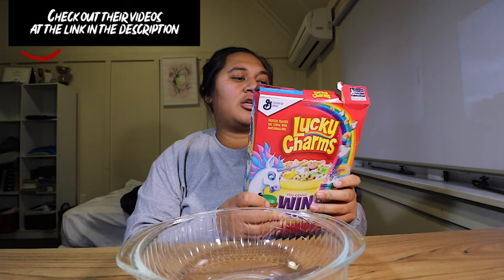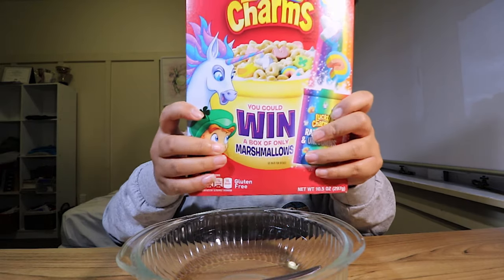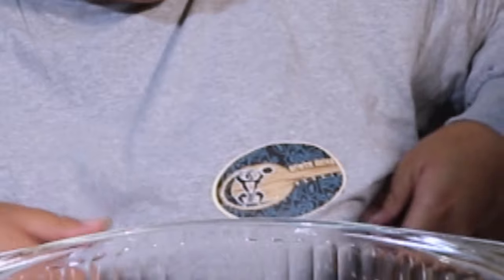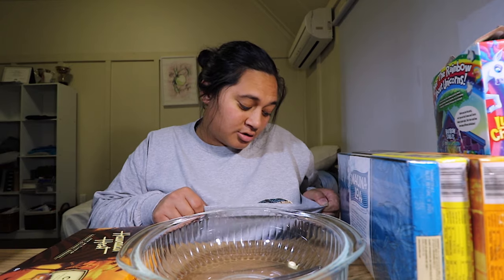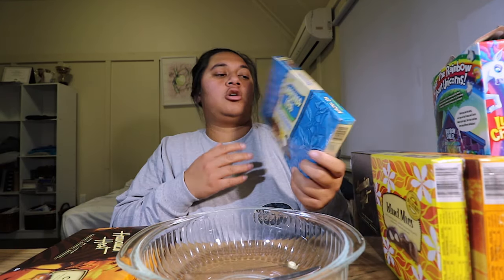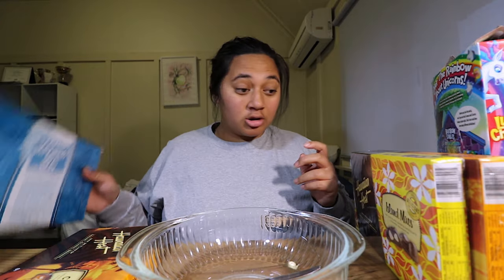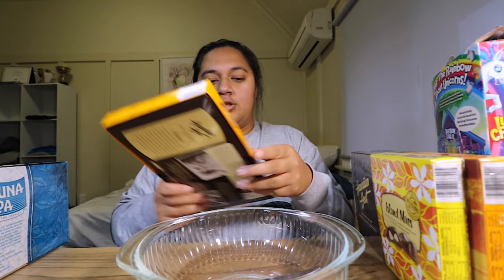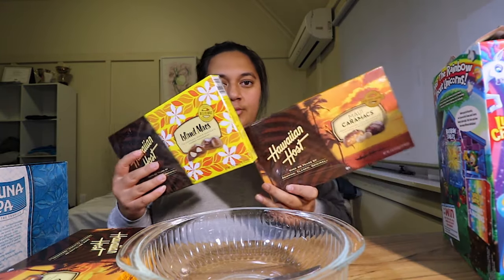So my uncle and my auntie and my cousin just came back from Hawaii, so what I asked them to get me was Lucky Charms. And here we are. Some of the other things they also got me are this shirt — this has North Shore Hawaii on it — Lovely Mona Lua Macadamia Nights of course. I've already opened some of these, but these are the caramel Hawaiian ones, Caramax, and then we just have the originals and some more Caramax.